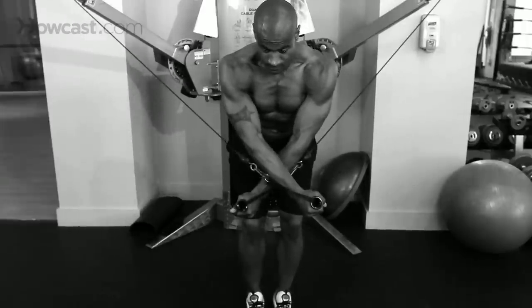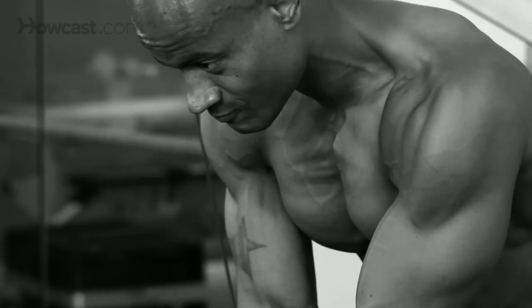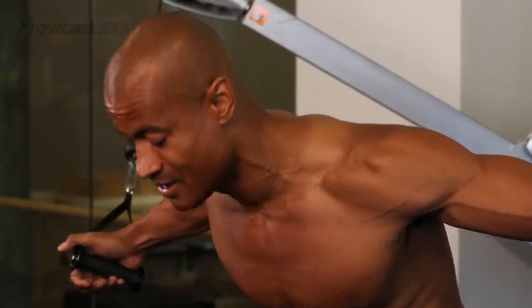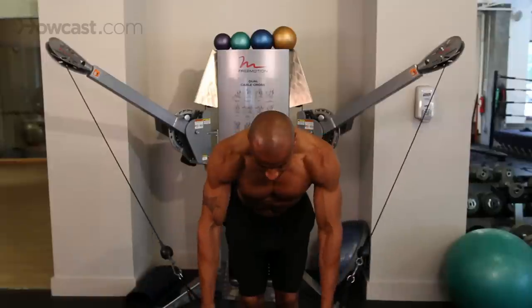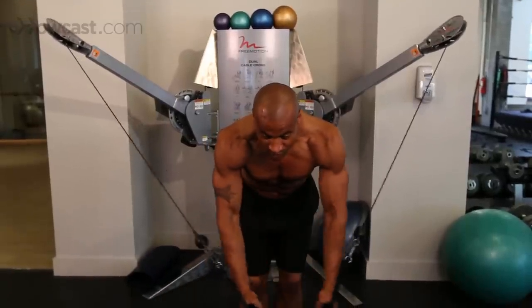This is our positioning: feet together, leaning forward from your hips, and bending your knees. Please do not keep your knees straight when you're doing this — you're putting too much stress on your lower back. We're bending our knees, bringing our arms together, crossing over, contracting our chest, slowing the way out.